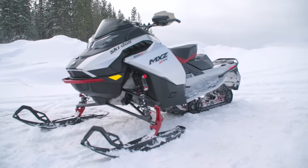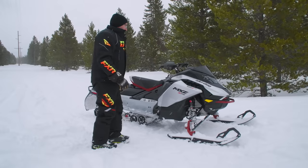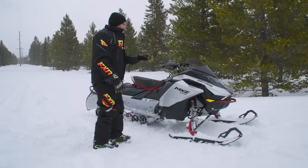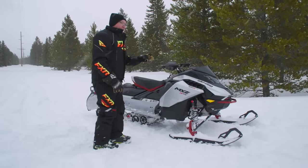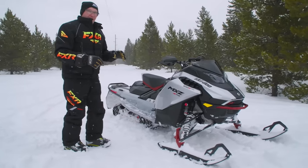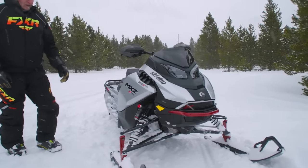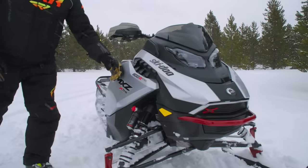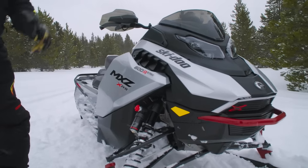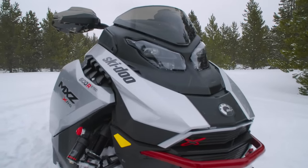More G5 stuff — you've got a new look. We've talked about it a lot this year: it's a more organic look. Where the G4 was kind of crispy and edgy, this is a softer look. I like it — I like these side panels in particular. And you get LED headlights now, which is a cool thing. Ski-Doo was kind of falling behind the competition in that department.